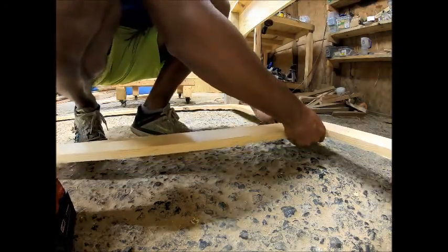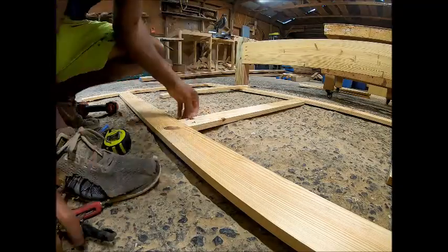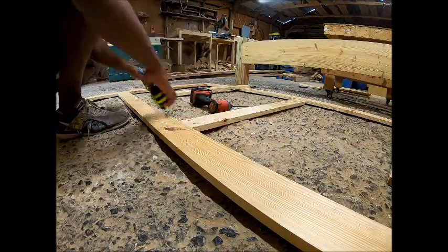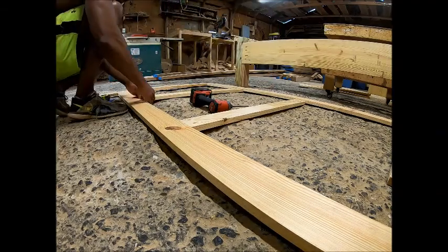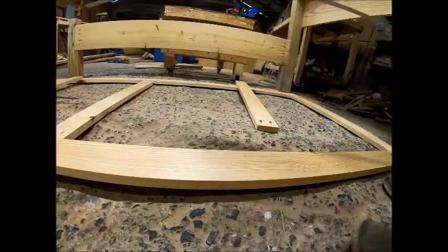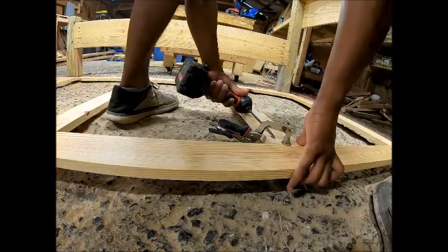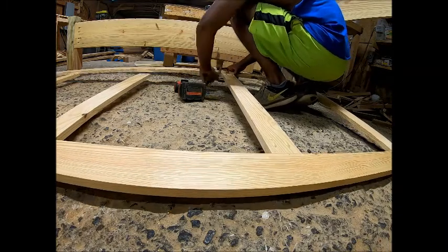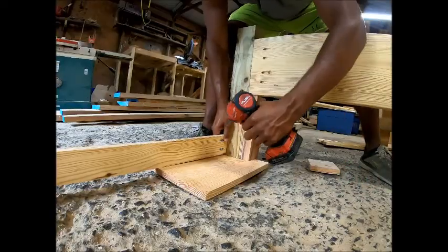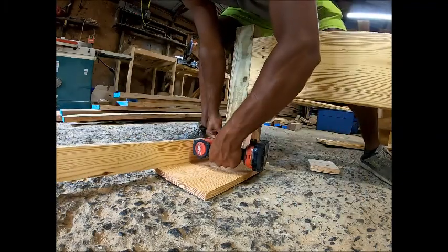The next step once you get the main part of the face done is to put the runners for the barn doors. I found the exact middle of the face and the exact middle of the little boards, placed one in the middle, then went left and right for a total of three, so I have four compartments for the two doors — you can slide them left or right. I haven't found a great way to attach these without showing a screw, so I just put some two-and-a-half-inch screws through the face. You can always come back and putty those.